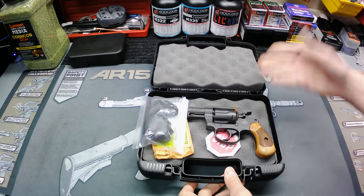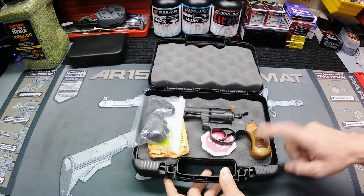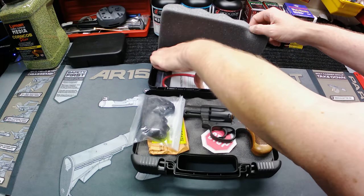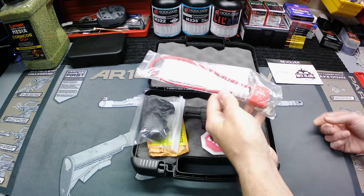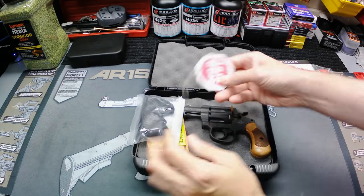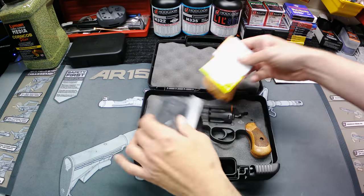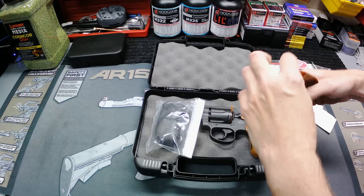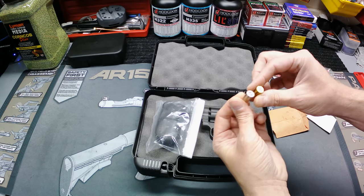Let's see what we get with it. Obviously we get the little case — I really like that Rock Island gives you these hard cases for the money, you can't beat it. This gun, if I remember correctly, was $239. You get the case, your owner's manual, a hanging target, a safety warning, and it's pretty neat that Rock Island sends you the casings from their test firing — looks like they shot a regular brass and a nickel-plated one.